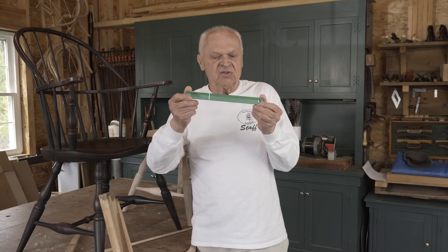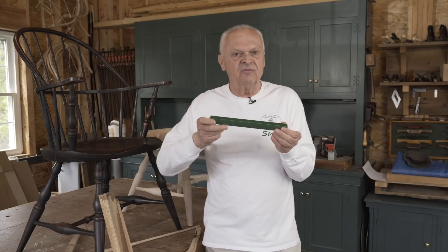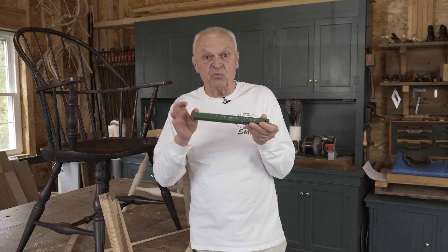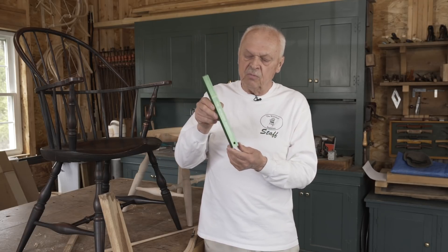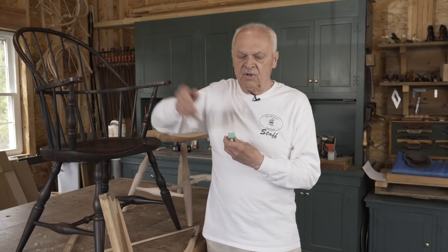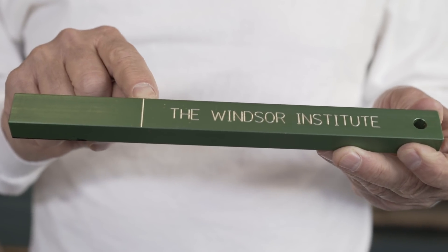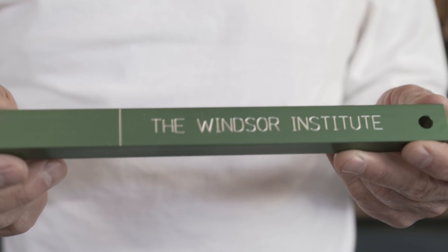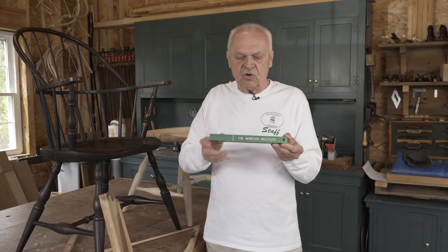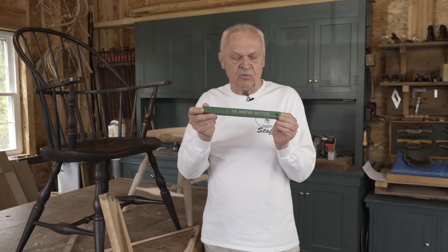As we work on the back, this is a real handy device - it's a gauge block. We jokingly refer to it as the Incra stick, to make fun of the fascination that a lot of woodworking has with measuring to the thousandths of an inch. This block has built into it a number of critical dimensions: it's 7/8 inches wide by 5/8 inches thick - that's exactly the dimensions of the arm rail and the end of the spindles. It's 10 inches long with a mark at 7 inches, which will help us in laying out and fitting the spindles. So if you make yourself one of these, it's worth having.